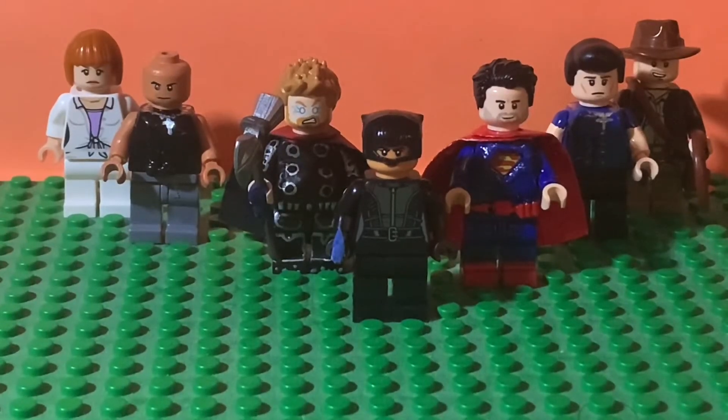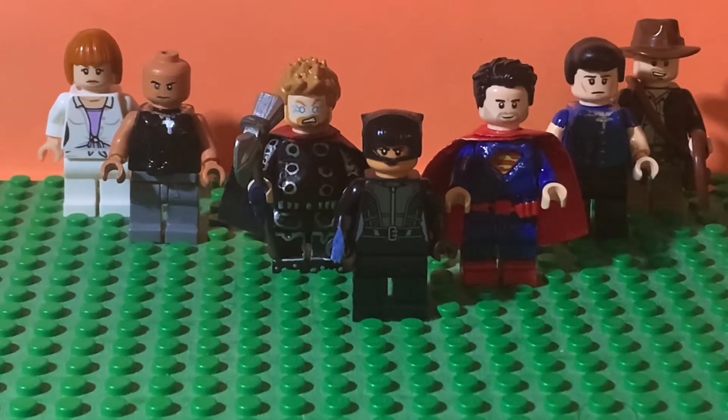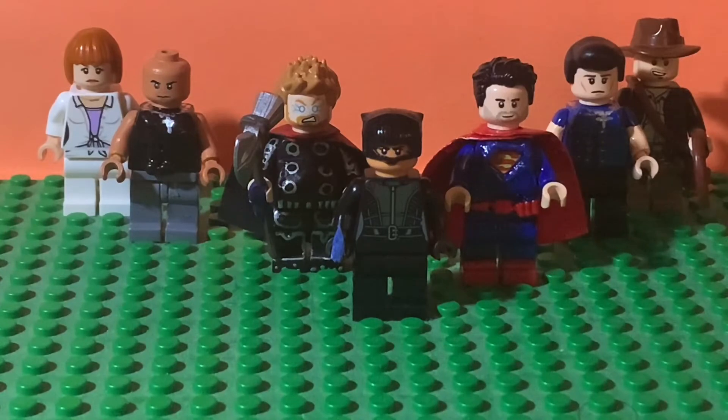Hey guys, we're Brick777. This video is going to be on another Lego Custom review. This one is going to be on my Lego Custom Catwoman from the Batman. Hope you guys like the video. Enjoy!